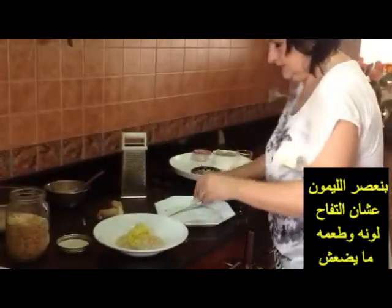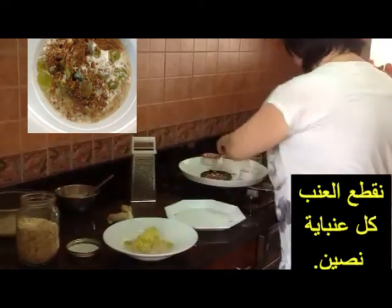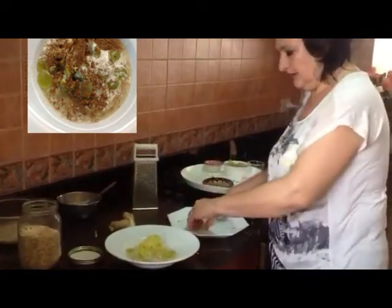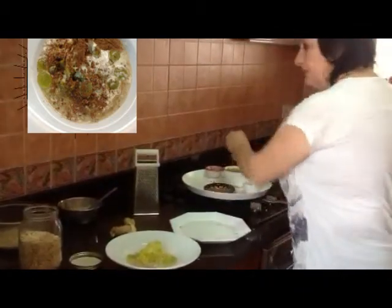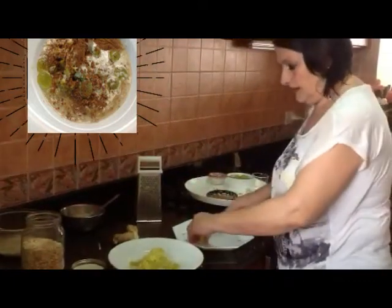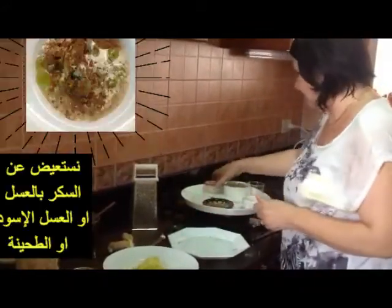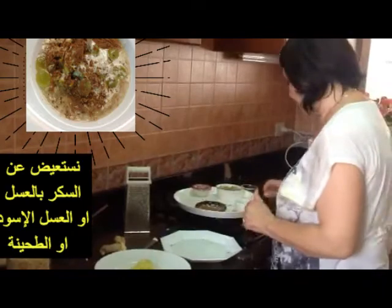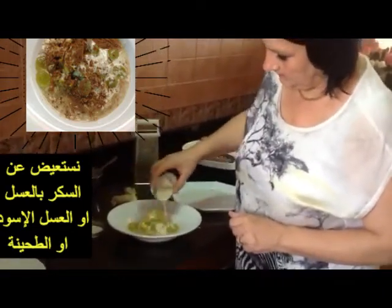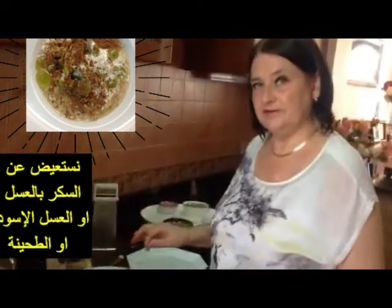Then we cut the grapes — they give a special taste. I don't like to take normal sugar, so we have a lot of natural sweetness from the fruits which you can use as a substitute for any kind of sugar. Of course, you can add also honey or molasses, which is also a very good sweetener. Then I'm using tahina to make it smooth. Tahina is a mash of sesame. Then we have the crushed linseed.